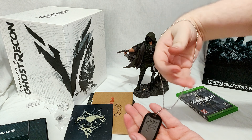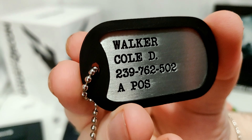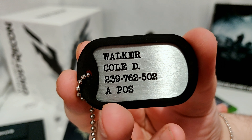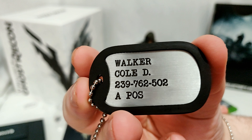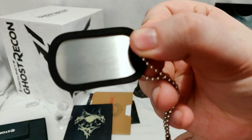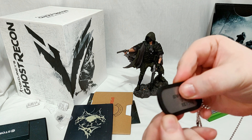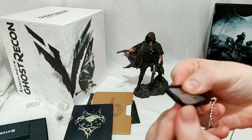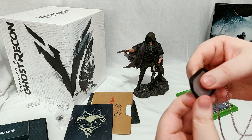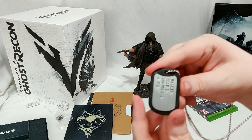There you have the dog tags. You can actually wear them if you wanted to. Walker, Cole D., numbers — is that supposed to mean something? The back is plain and it's kind of rubberized around the outside. You can pop it out if you wanted — and you can get it back on.